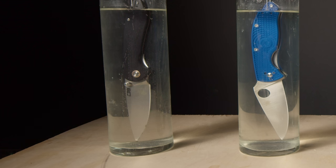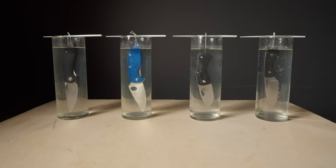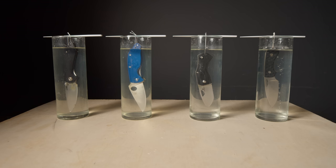In the first jar, using D2 steel, we have the CJRB Feldspar. In the second, the CPM S35VN Spyderco Tenacious. Third, the Summit Knives Half Dome with an M390 blade. And lastly, MagnaCut, found on the Bradford Guardian 3. We left these in saltwater for three weeks and let the saltwater do its magic.